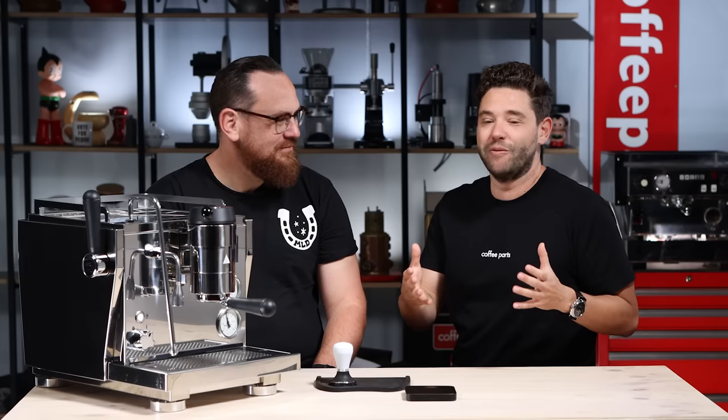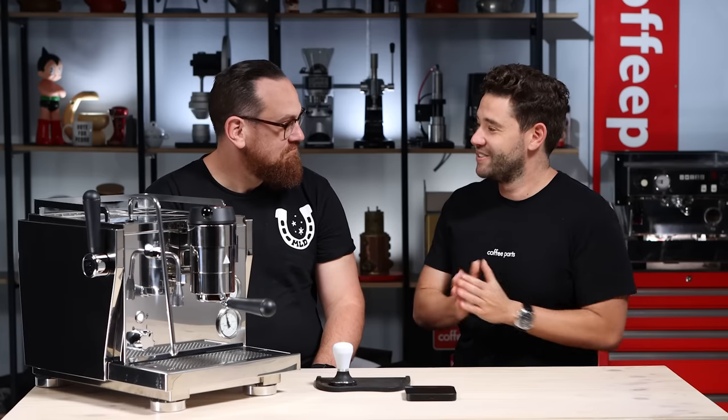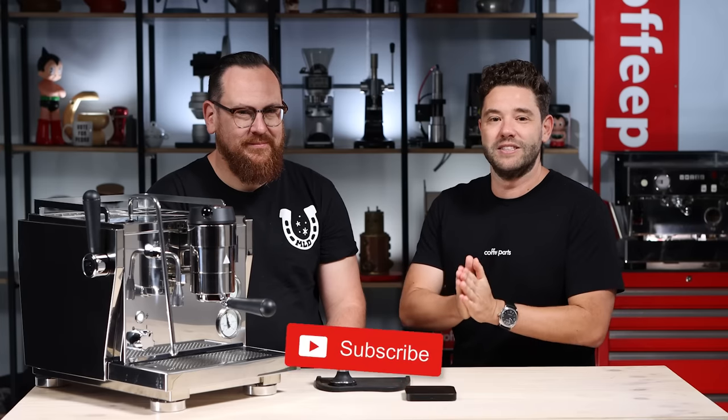Paul, thank you for coming today. I feel like I personally learned so much about pressure profiling. I've enjoyed playing on the Rocket R91 and I hope everyone else has enjoyed it too. If there's any questions for me or for Paul, hit us up in the comments below. If this video has brought you value, hit the thumbs up, and if you haven't already subscribed, we're doing three videos a week so you'll be notified on every video. Thank you again.